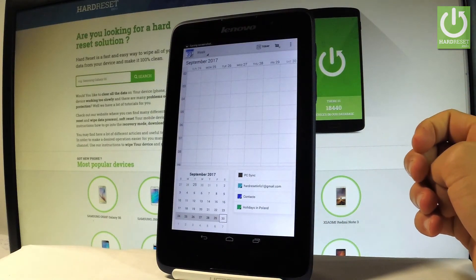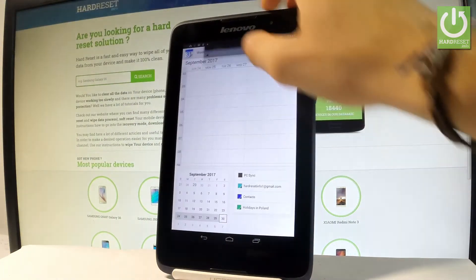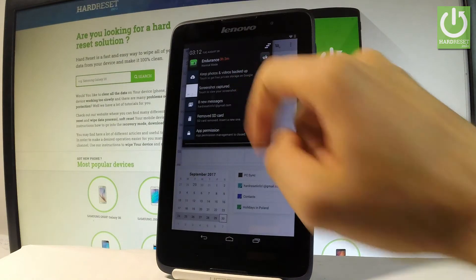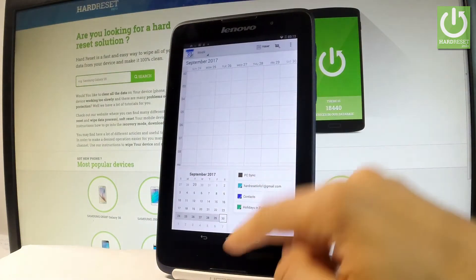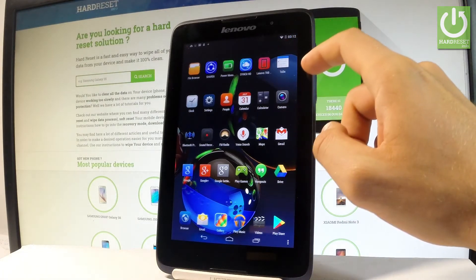Now if you would like to share, edit, or delete taken screenshots, you have to find the screenshot folder. You can do it by using the upper notification bar and tapping 'screenshot captured.' Or you can also accomplish that by finding and selecting the Gallery.